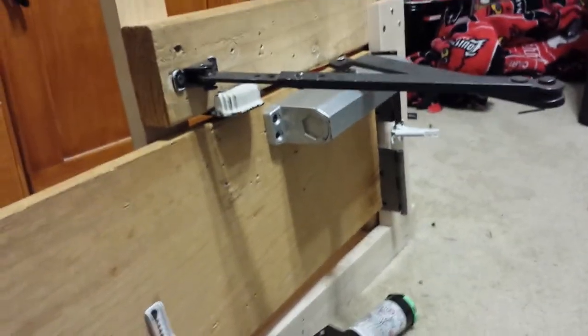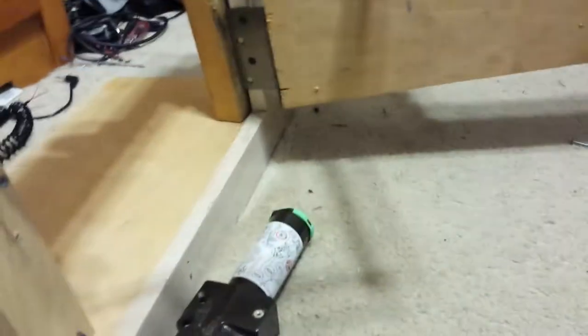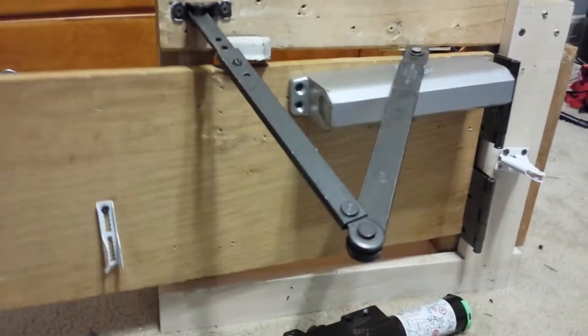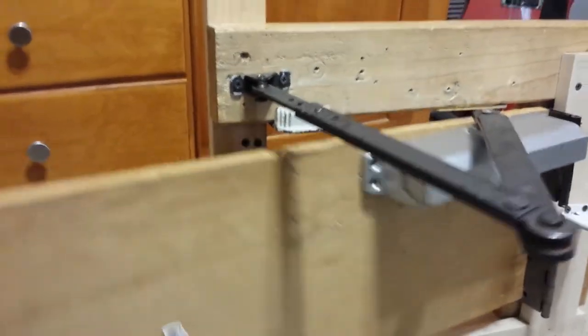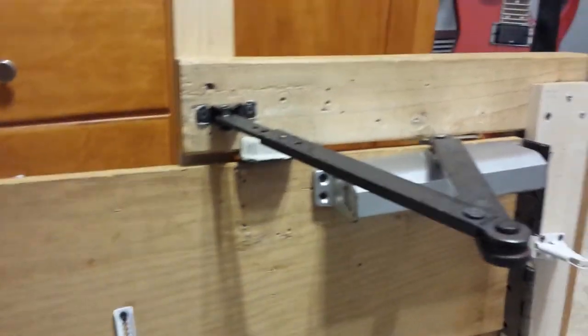It has a very loose arm. This is my Essex arm. So yeah, as you can see, it does stop right before it slammed. Alright, one more time. Very loud. I'll do it again. Alright, thanks for watchin'.